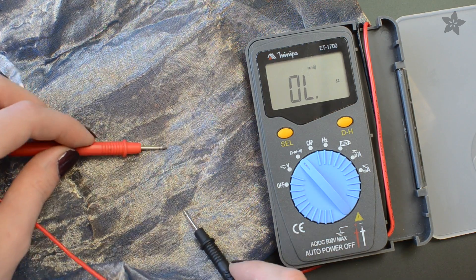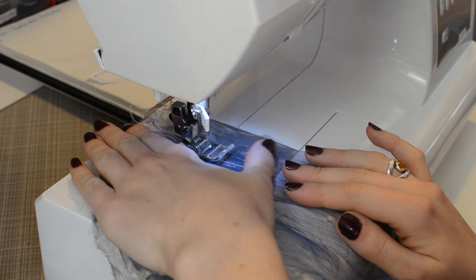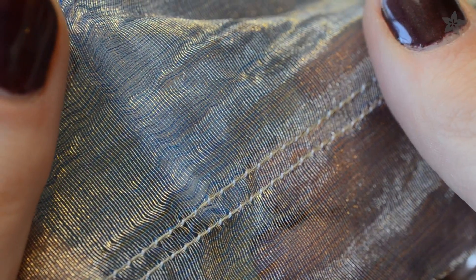This iridescent material, for example, has conductive fibers woven in one direction only. So to make it into a good cap-touch pad, I'll stitch a few paths of conductive thread to connect all of these fibers across.